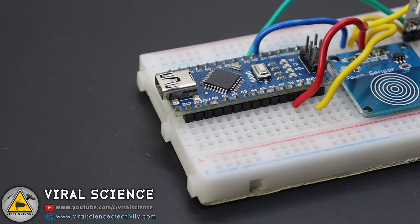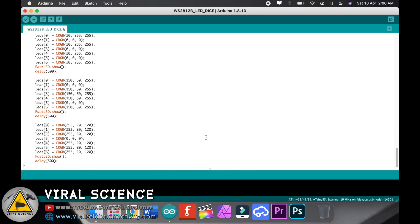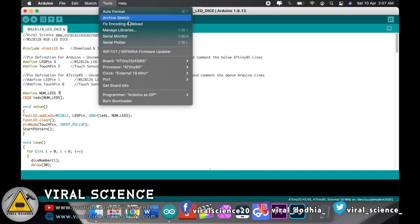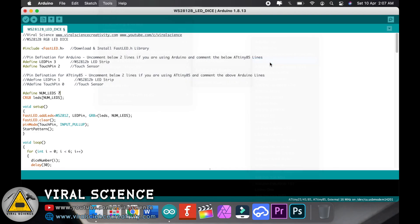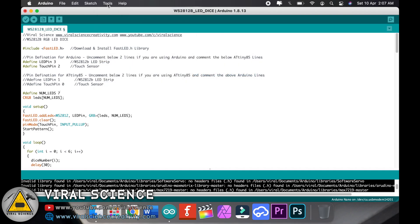After completing the connections, connect your Arduino board with your computer and open my code. Over here you just have to change these lines. We have to uncomment the Arduino lines and comment down the ATtiny85 lines. Just select the Arduino board, select the old bootloader, select the port and upload the code.